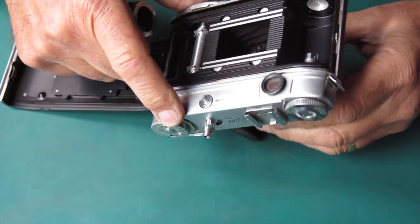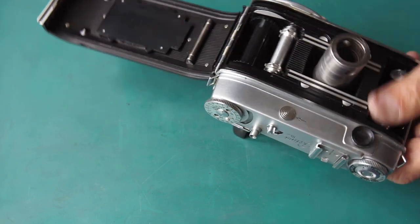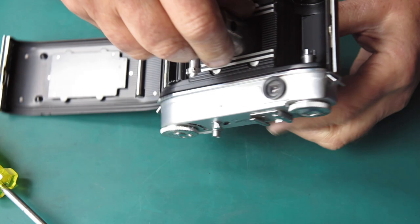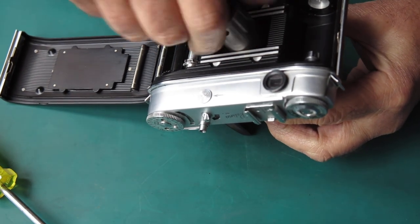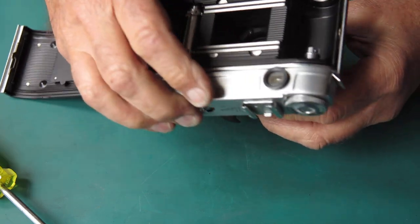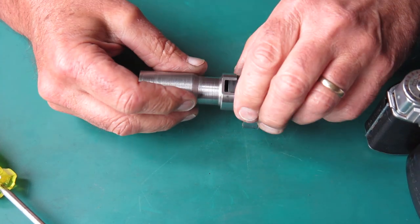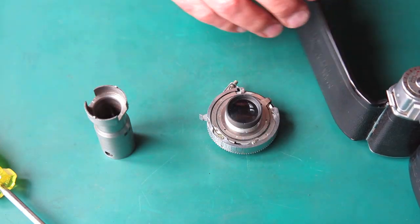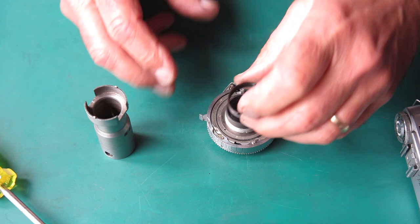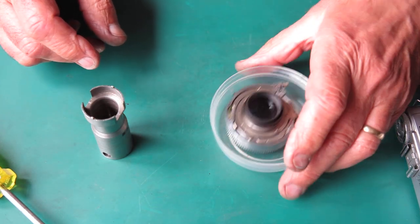I'll start by removing the lens and shutter assembly. I've got a good tool here — one given to me years ago by a fellow Retina repair enthusiast. He had a local contact make one for him, got him to make two, and sent me one. It's particularly good on the Retina 3C. It has sufficient clearance for the rear lens group and slides on a little easier than the Bell & Howell Jan tool. I'll flush out the retaining ring and pop that lens and shutter assembly to one side.